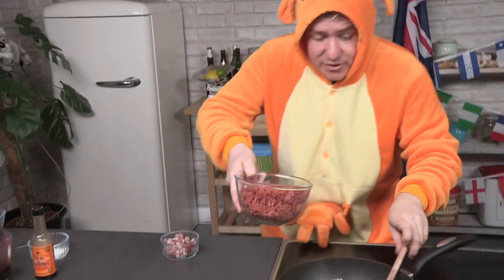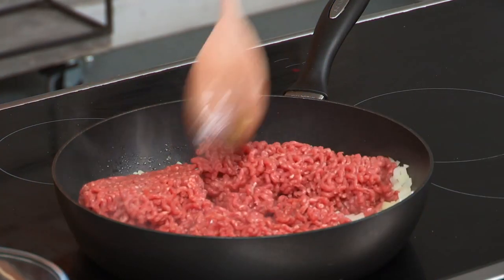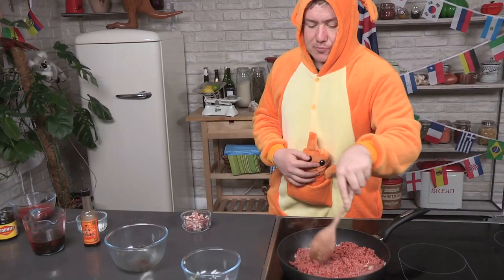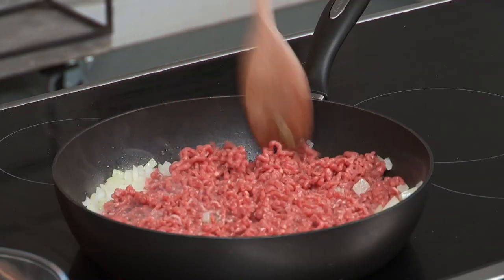So the onions are nice and translucent now — not fully cooked through but that's fine. We're just going to push in our mince and start to brown that up, break it down as we go. Just break it down, get it all into nice little pieces — you don't want a massive slab of meat in your pie.